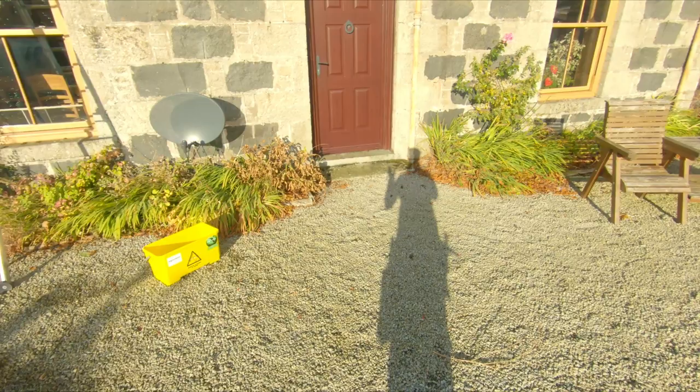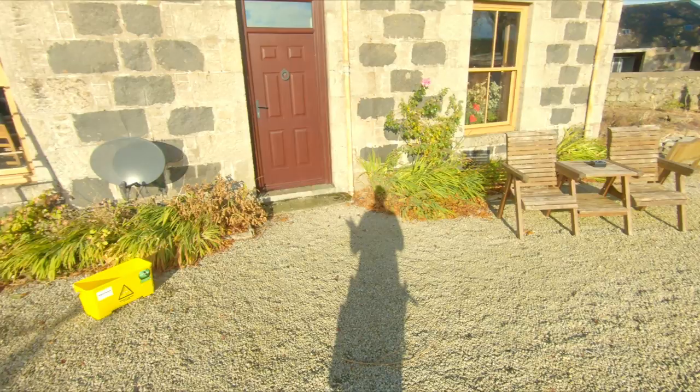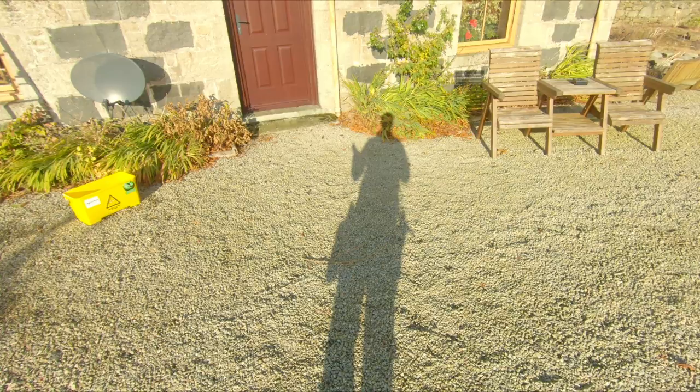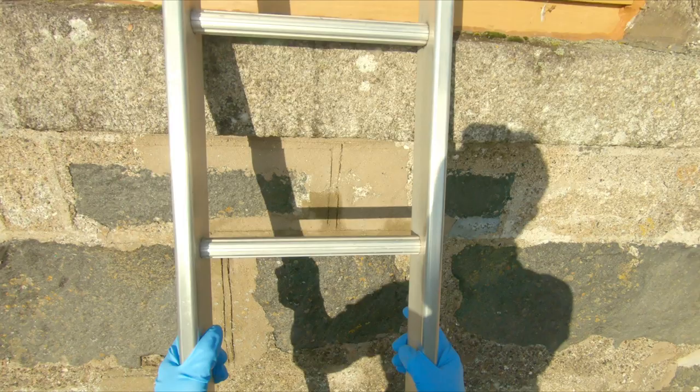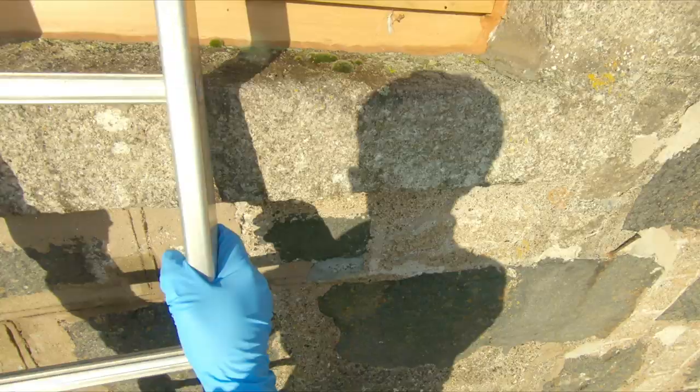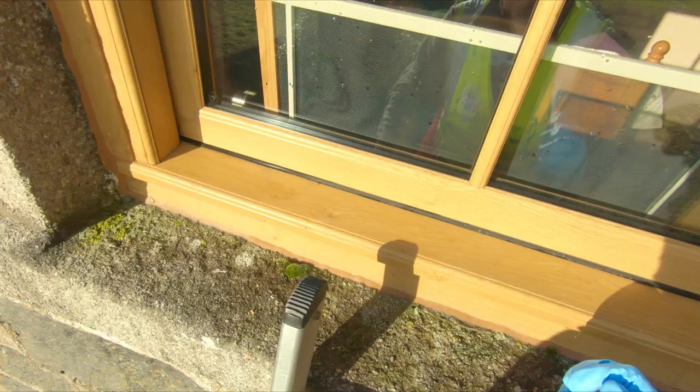So what we're going to do is just go around and check all the windows. If they've come out with the waterfed pole okay, you don't need to go over them again with the traditional method. But checking the windows on the first clean — whether you're doing a maintenance clean or a one-off — is good practice to make sure they're absolutely perfect before you drive off. This is just around 20 feet up, and you can already see there's dirt that didn't quite come off with the brush, because you can't see it from down there.